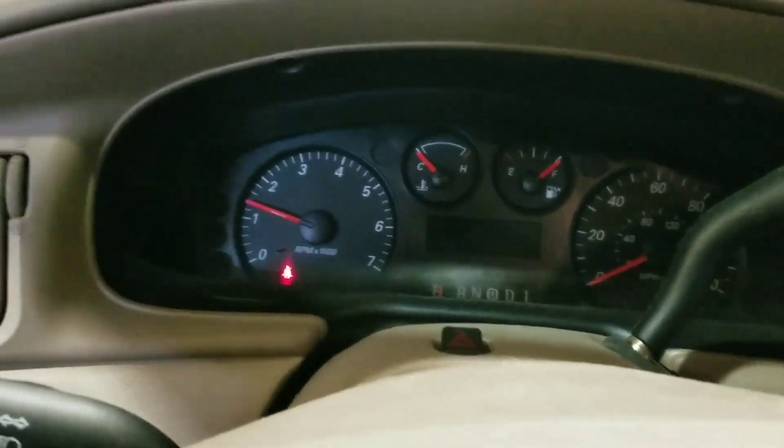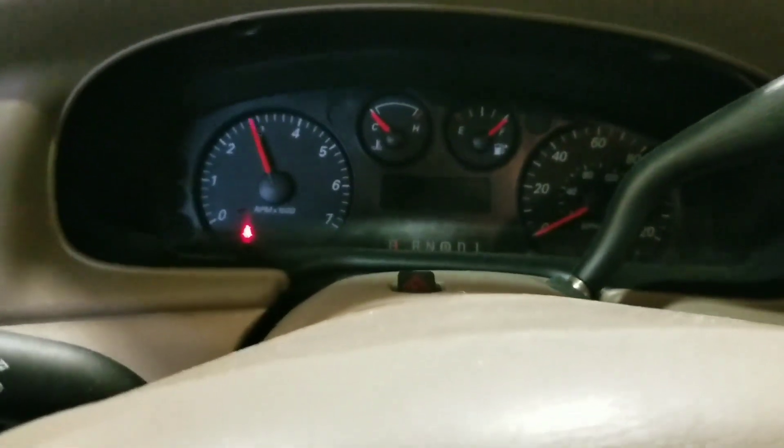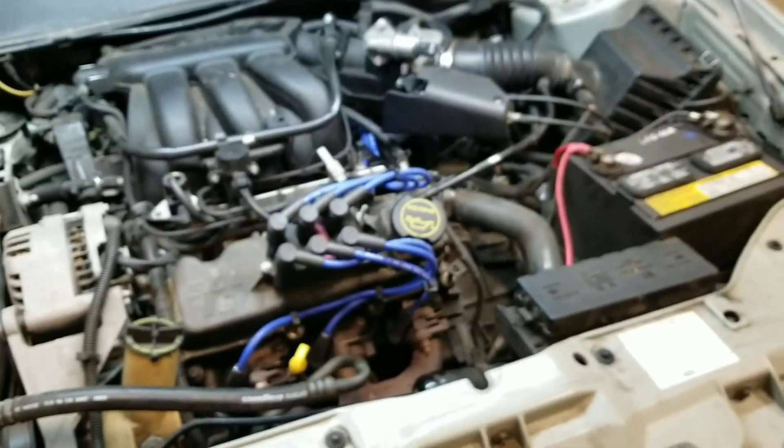Sweet, it runs good. It'll be nice to go ahead and get this thing back to the customer and call that one a day.